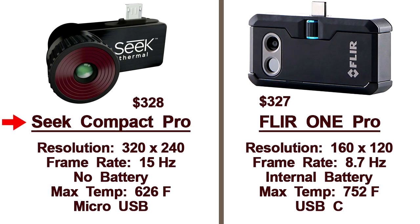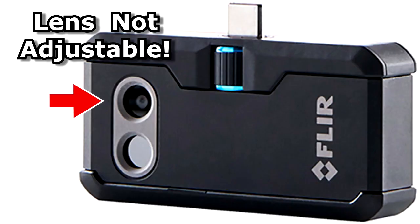I chose the Seek camera because it has better resolution, better frame rate, and there's no battery. The FLIR ONE camera has lower resolution, a slower frame rate, and has an internal battery. And the FLIR lens isn't adjustable.